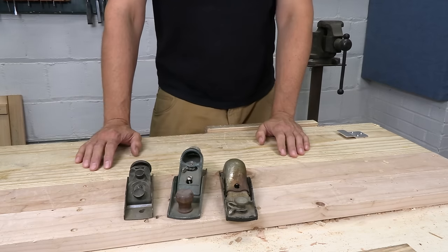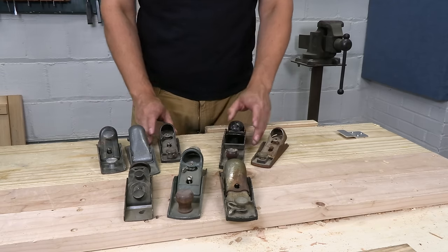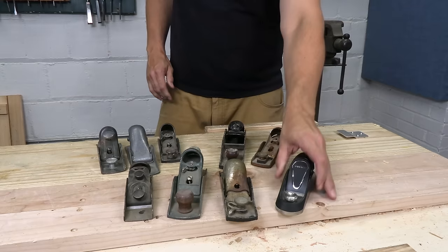Jeff recommends a block plane, and I'm kind of a tool collector, so I've got a couple of block planes. That's not even all of them. I've got a box somewhere with like 10 more and I can't find it. How do you lose 10 block planes? I don't know. I guess that's why they call it having a problem.